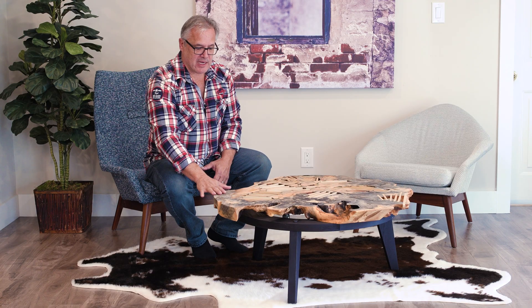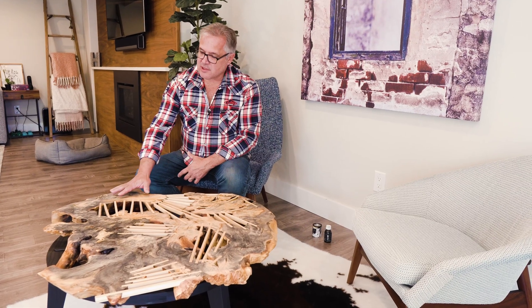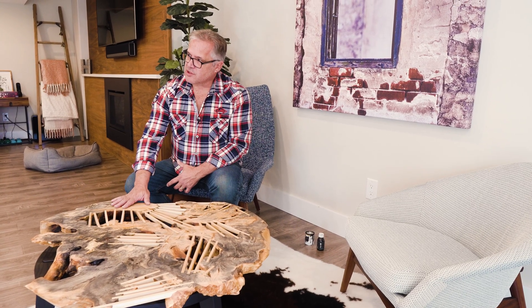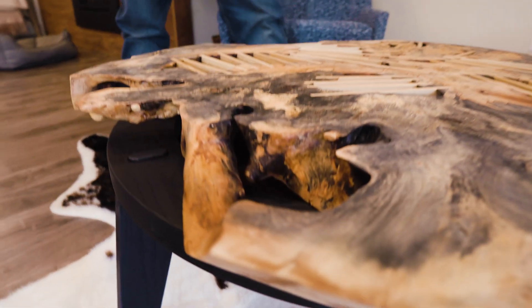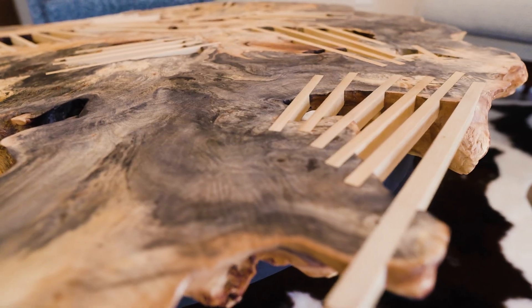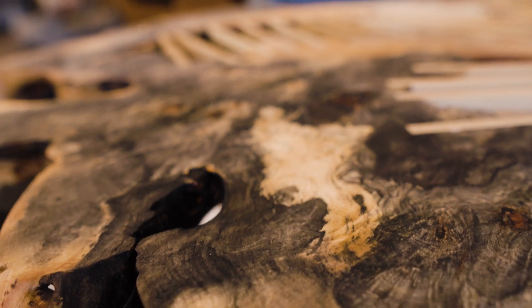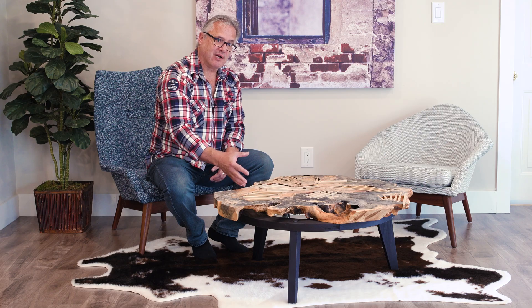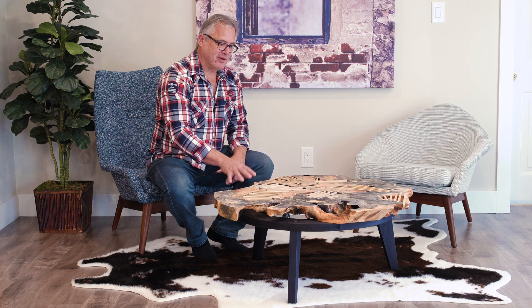With the finishing, I've done two different things. The top is left fairly natural. What I used on the top was a hard wax oil finish. There are lots of little nooks and crannies in here, so I basically brushed it on and wiped off whatever I could. Even up to the very last coat of finish I put on the top, I pulled a rock out from underneath, because this is a root burrow that grows underground and it's always picking up dirt and rocks. So the cleaning of this was very tedious.